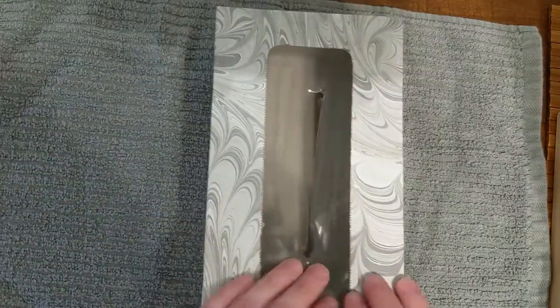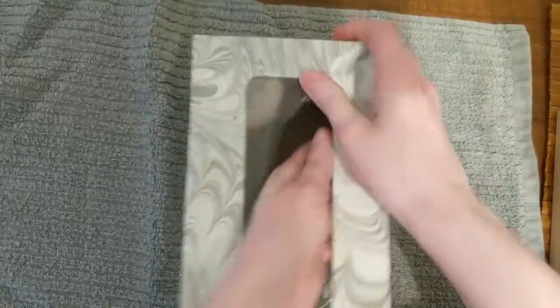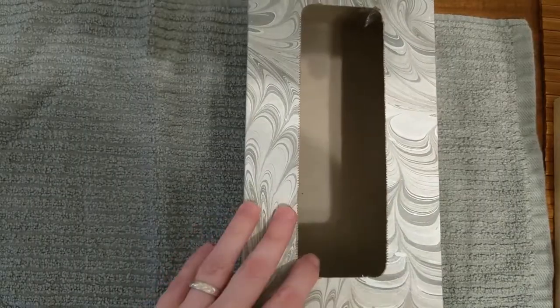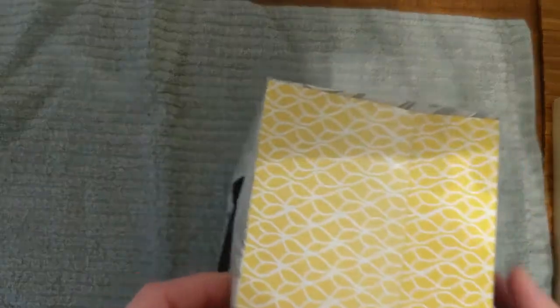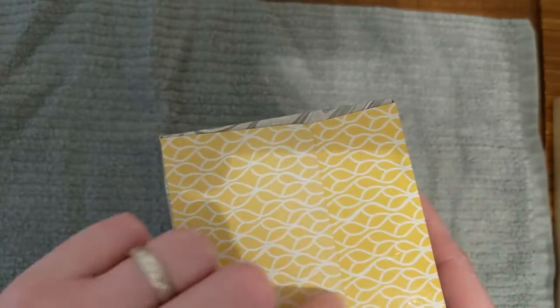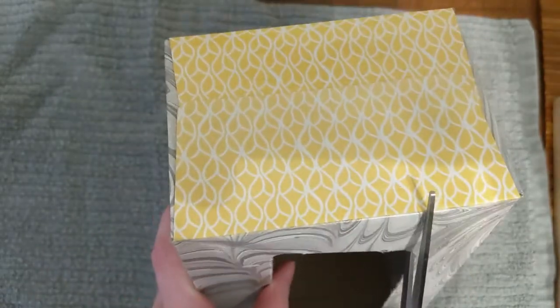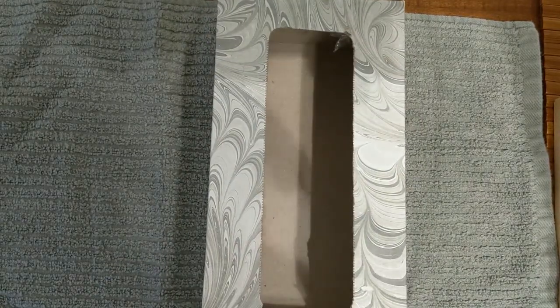The first thing we're going to do is take the plastic out of the Kleenex box. Next, we're going to make a cut from the hole of the Kleenex box down to right above where the flaps meet on the side of the box. This will be where your child can put their foot into the Kleenex box as their shoe.